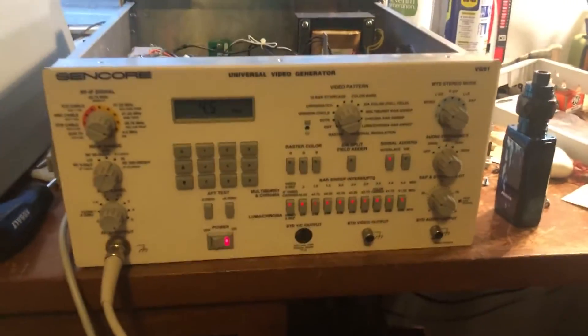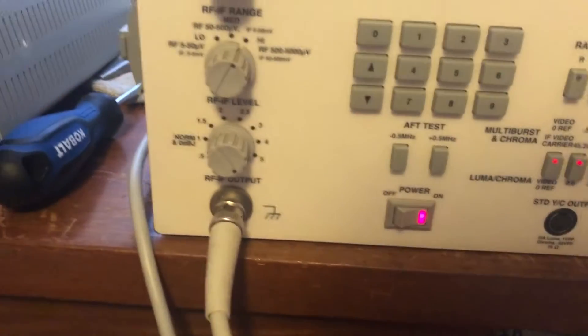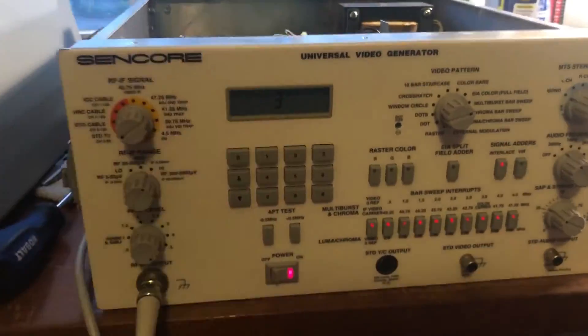Alright, this is not the update I wanted for this project. So I opened it up about an hour ago and it is not producing a signal on either video output. It has the audio output and the RF — I mean, there's nothing going on there. I went over to just channel 3 — yeah, that's pretty much just static, and that's it tuned in.